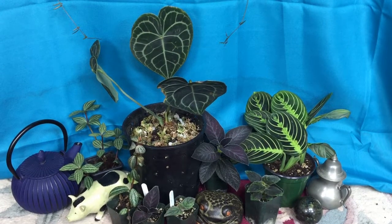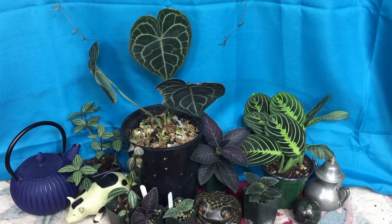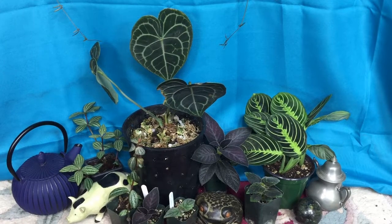Hi everyone, my name is Derek and I'm here to talk about caring for Anthurium clarinervium plants and germinating their seeds.